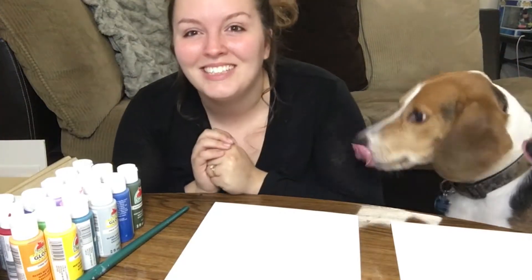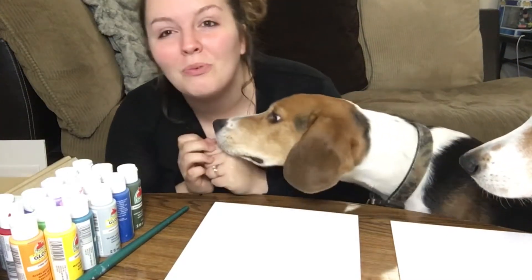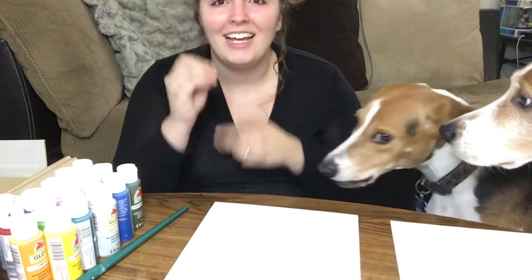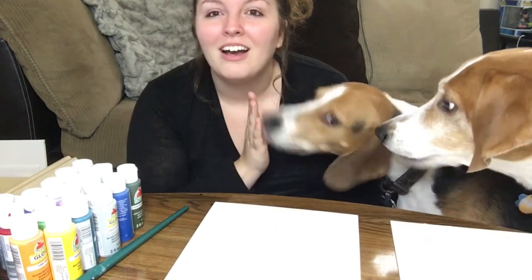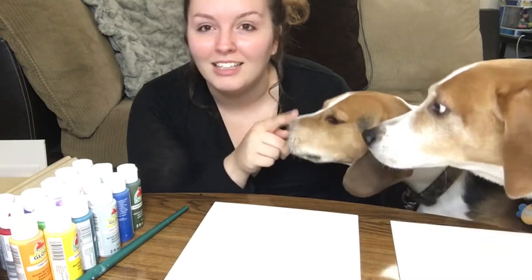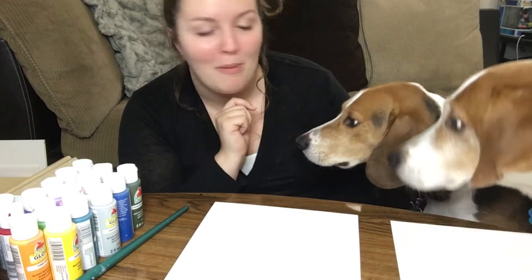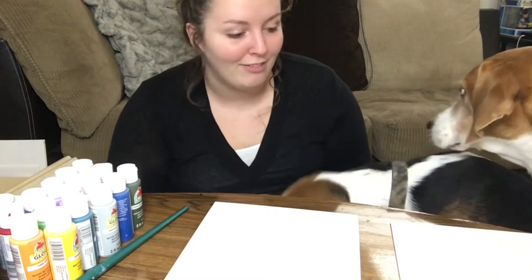Hello! We are going to be doing crafts with my dogs. This is Kobe and this is Ollie. Kobe is actually Ollie's son. Ollie is a Tringwalker coon hound — I have a story about him on my page. This is Kobe; he's half Tringwalker coon hound and half beagle.